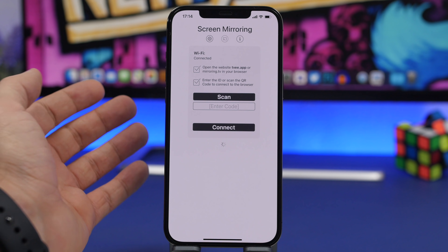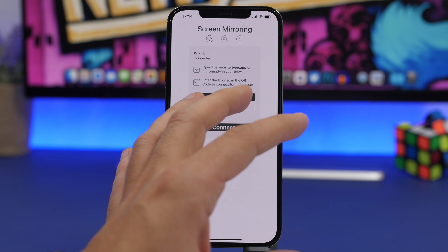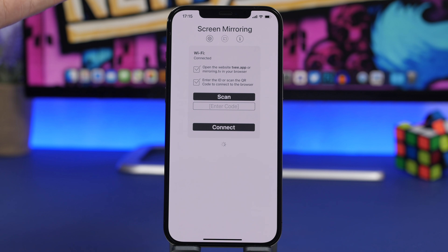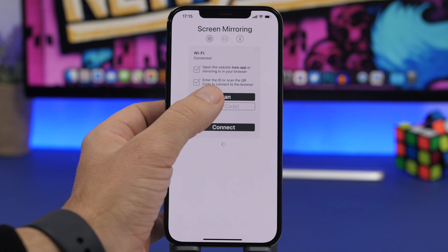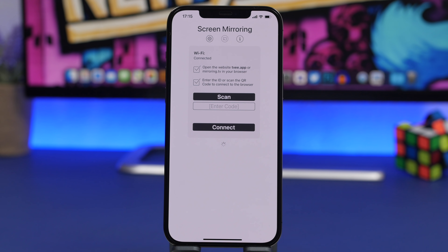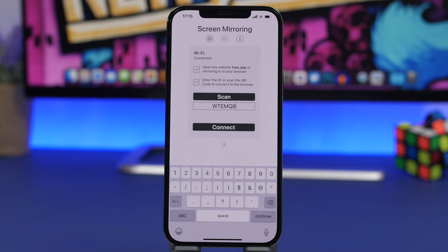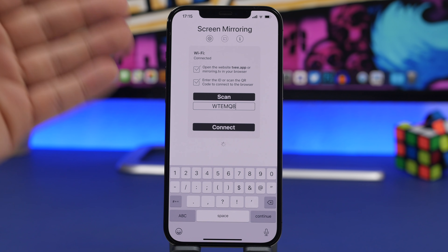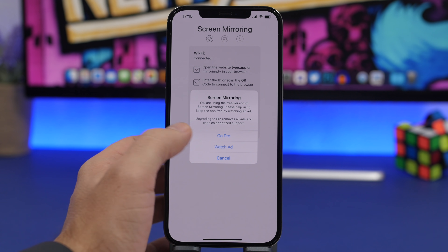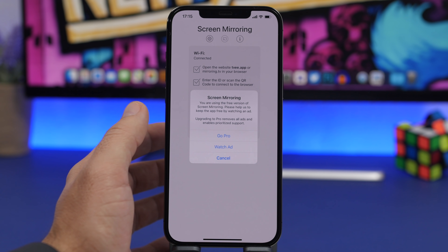Once you have opened that website, you will be able to connect your TV to your iPhone. All you have to do is enter the code that you see on the website once you open it on your TV, or you can scan the QR code on the screen. Once you have scanned the QR code or entered the code, just tap on connect and then tap to watch an ad if you don't want to pay for the full version of the app.